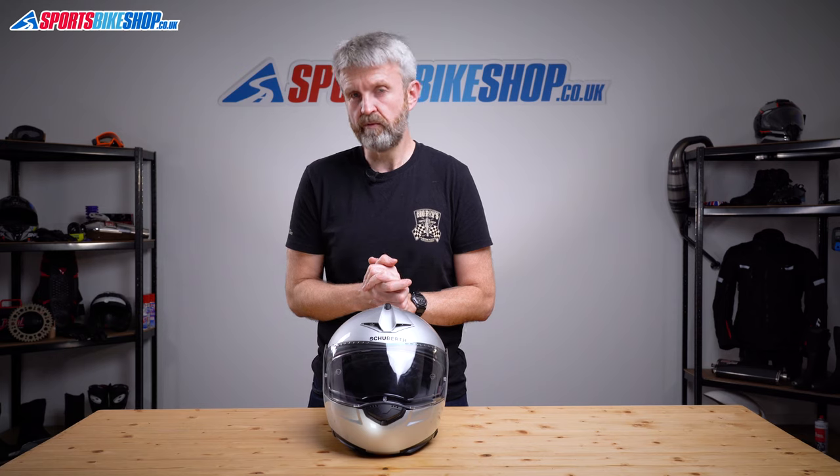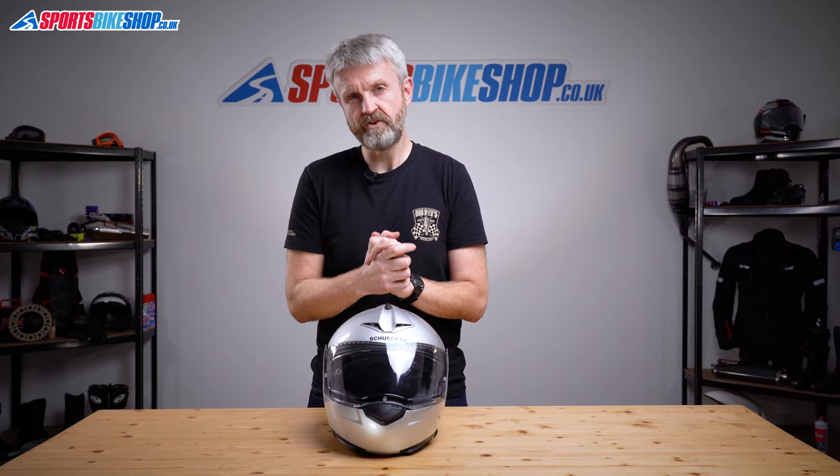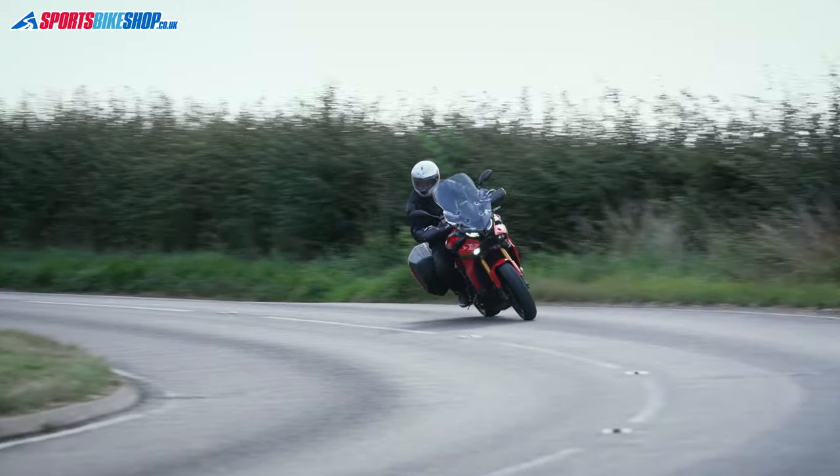Seven years on, there's no sign of this helmet being replaced. Schuberth are bringing out their C5 very soon — in fact by the time you watch this it's probably already out — and the idea is that the C3 Pro continues alongside it. The C5 will be the more touring-focused helmet at a higher spec and cost, while the C3 Pro continues as a slightly smaller, slightly lighter helmet with a slightly closer fit around the chin. This does have quite a close, enclosing fit which doesn't suit everybody, so the C3 Pro will be more of a sportier entry-level option compared to the new C5. I hope that tells you everything you wanted to know, but if there's anything you'd like to ask or add, please pop a comment below.